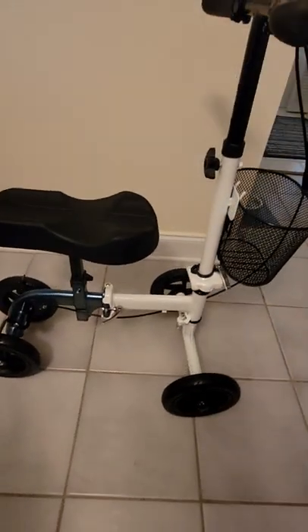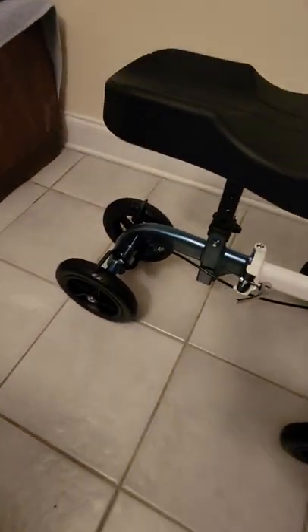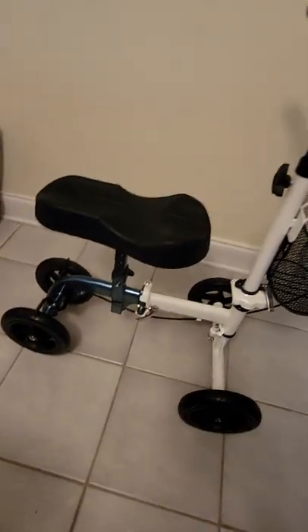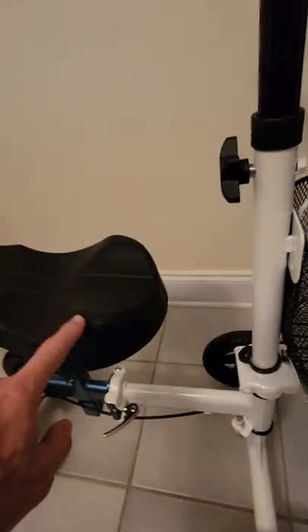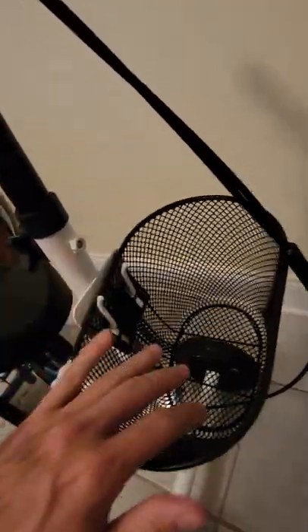The brakes are kind of weird — it's not really a brake, it's just a bar that slides against the wheels. Kind of cheesy, but I don't think you really need super good brakes on this thing. I put the seat on wrong the first time — the rounded part goes to the front. The basket just slides right on; there are a couple of holes and it just pops right on there.